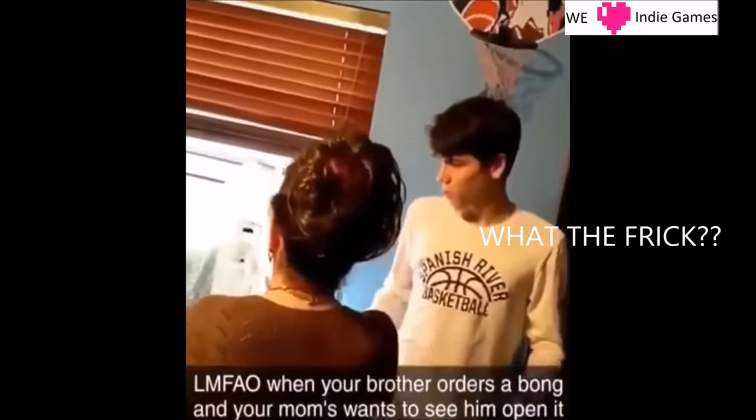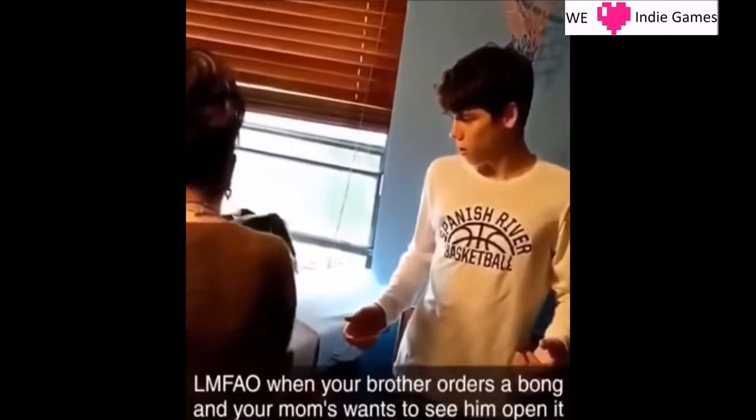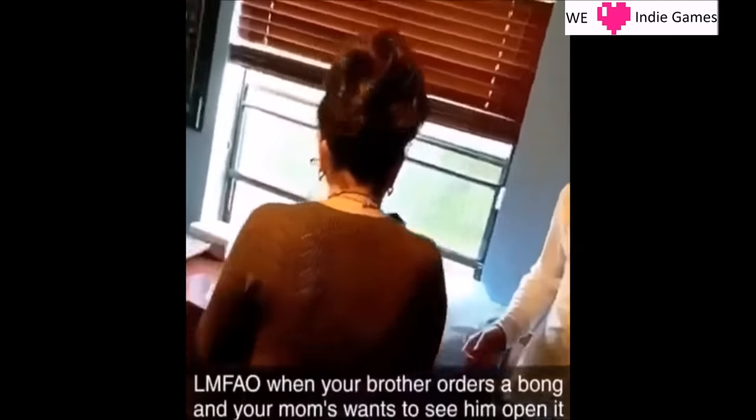It's a bong. What the frick? It's a bong. What the heck? I didn't order that. I ordered an Xbox card, or an Xbox remote. This is a bong.